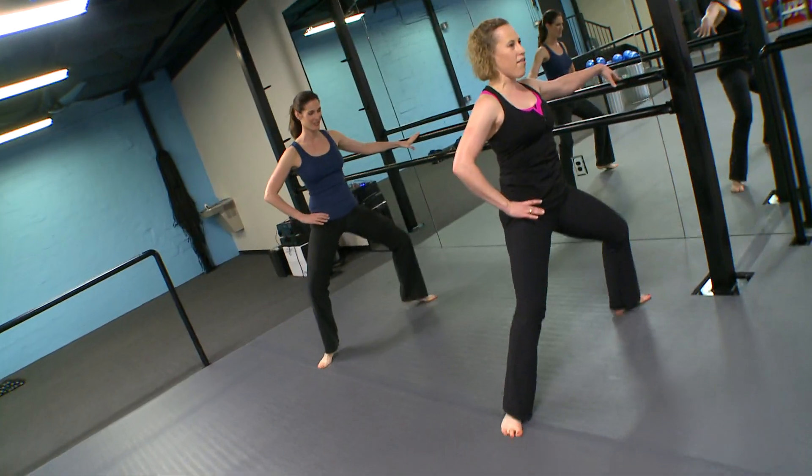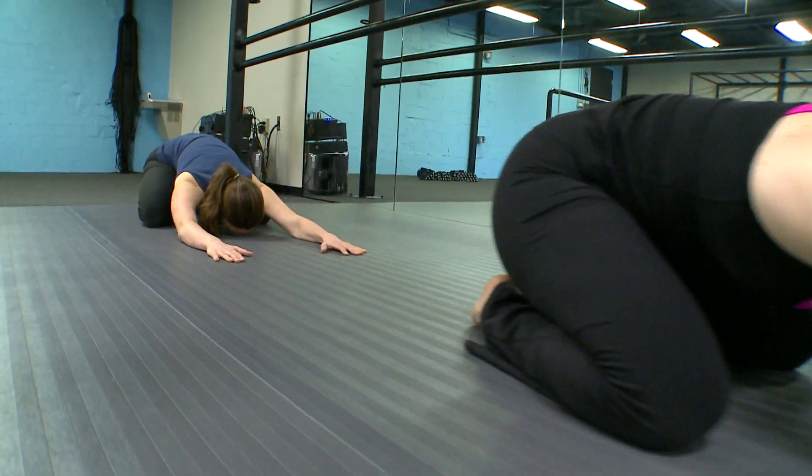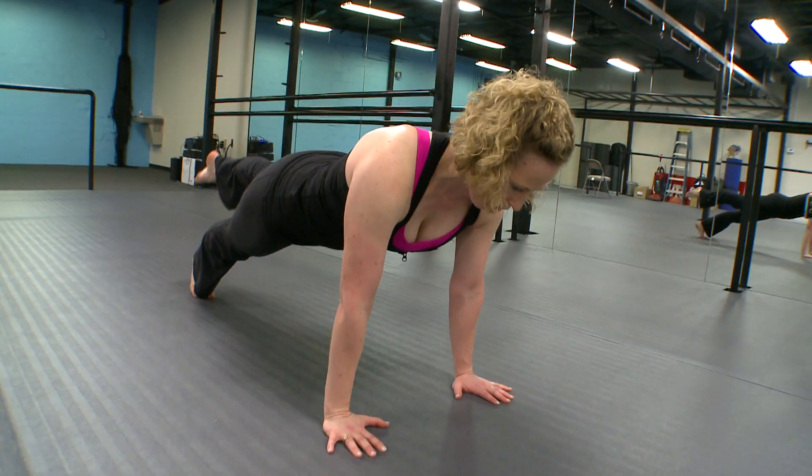We're working our inner thighs and our outer thighs and our abs. What makes it so challenging is it's very much a mental exercise, so your muscles are gonna be working harder and you're gonna burn more calories. You can even do these moves while watching the news. Motivated yet?